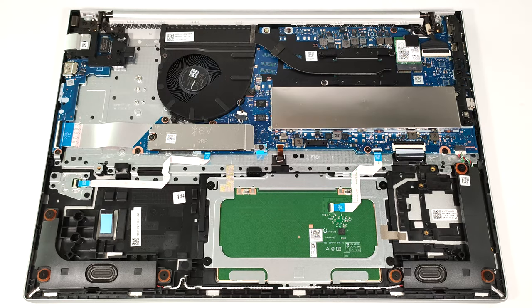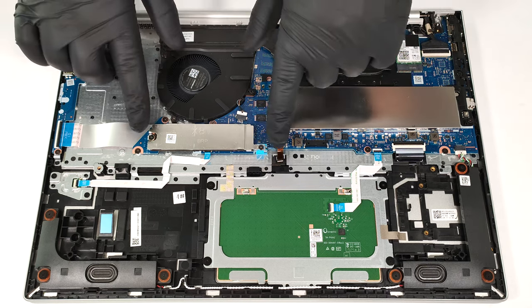There is just one M.2 slot compatible with 2280 Gen 4 SSDs. The NVMe here has a metal cap on top that is held in place by two screws.